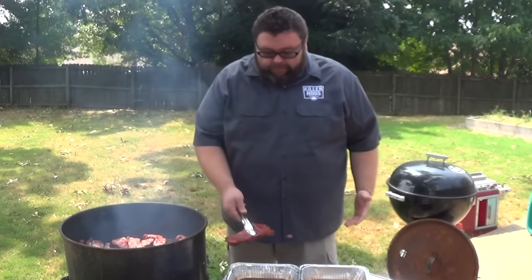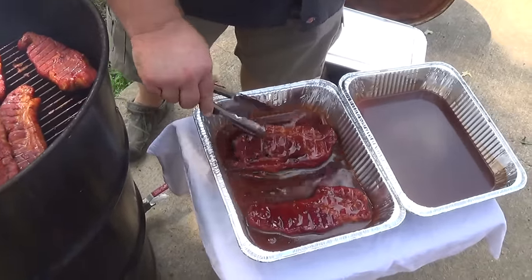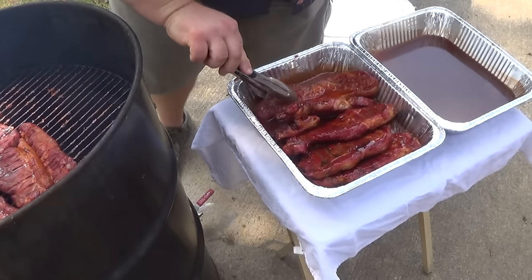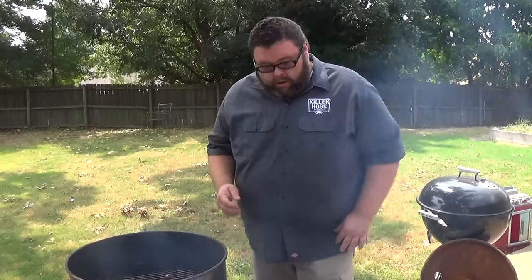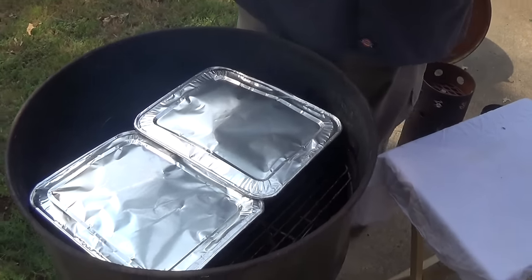After about an hour and 15 minutes, you can see they've got really good color on them. I'm going to get them in this sauce, stack them up in this pan, and let them break down - that's what's going to get them tender. They're juicy with good color, exactly what I want to see. I got them covered up using a full lid that fits a half-size pan and I'm setting them right back on. I'll check them in about an hour to hour and a half - they ought to be really tender. Total cook time is about two hours 45 minutes. The last step is putting them back on the grate out of the pan just long enough to caramelize the sauce.